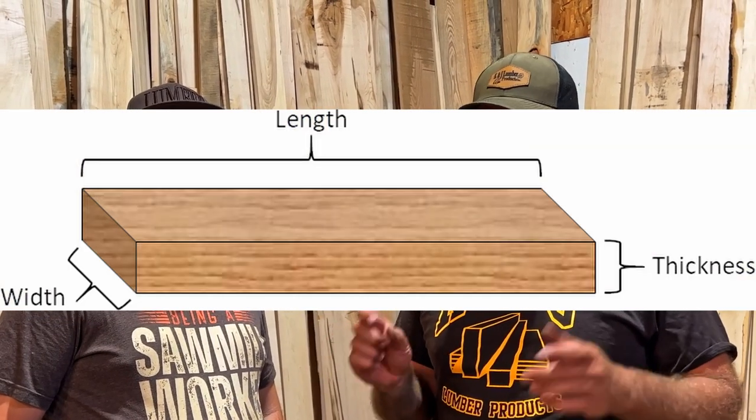What's a board foot? Great question — we get it all the time. Basically, a board foot is a square foot of lumber that's one inch thick. Kind of like a square foot, but it also has a thickness to it. It's one inch thick, one foot wide, and one foot long.